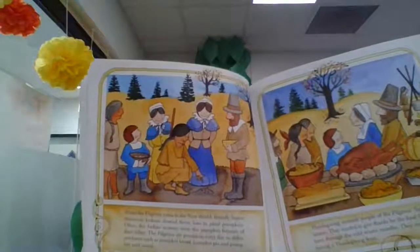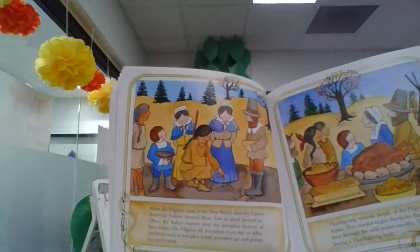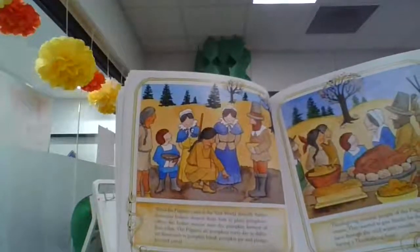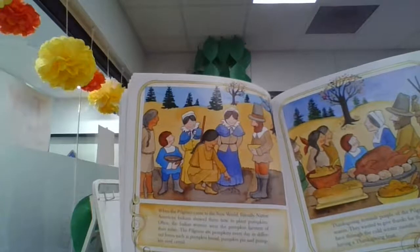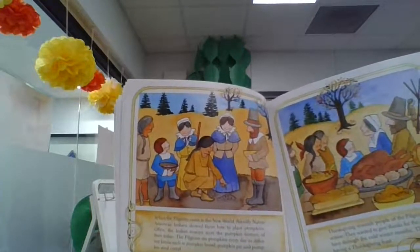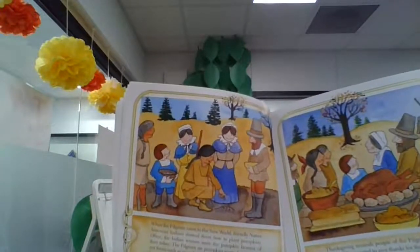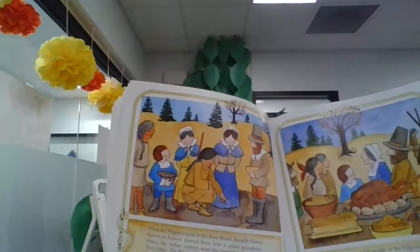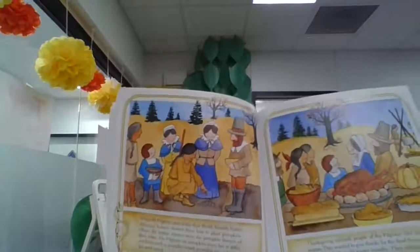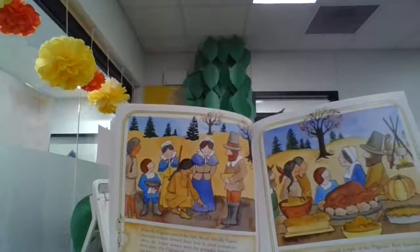When the pilgrims came to the New World, friendly Native American Indians showed them how to plant pumpkins. Often the Indian women were the pumpkin farmers of their tribes. The pilgrims ate pumpkins every day in different forms such as pumpkin bread, pumpkin pie, and pumpkin seed cereal. Thanksgiving reminds people of the pilgrims' first harvest season. They wanted to give thanks for the food they would have through the cold winter months, and they celebrated by having a Thanksgiving feast.